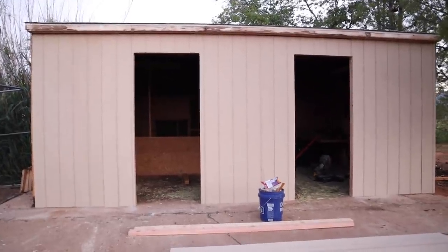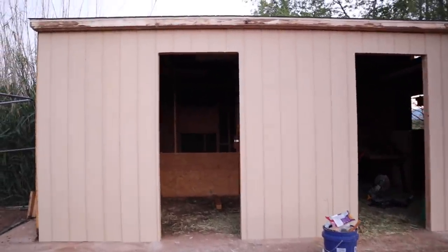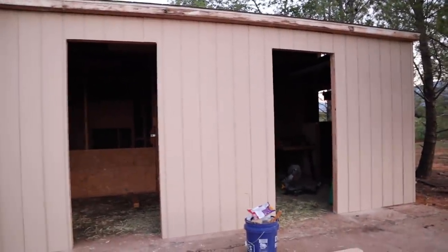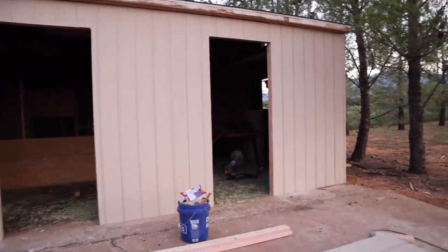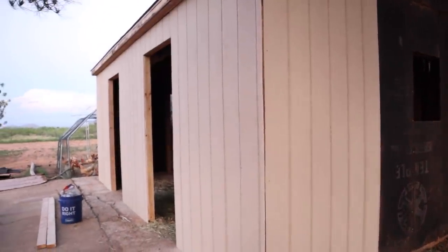It's the end of day one. It's 7:30 at night and we started at like 8:30 this morning, so we're just going to call it quits for the day. We got all of the front ripped off, we got these doors framed in, the siding put on, and we got everything ripped off around half of the back and then the other side over there. So we will get back at this tomorrow.